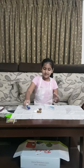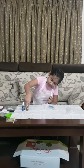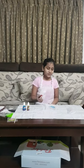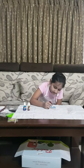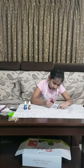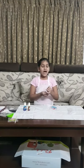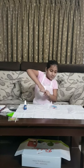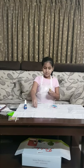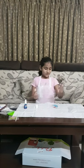Now I am going to choose red and I am going to put it over here at the wings, and some over here. Friends, now this part is also done. And this part of the wing I will do with yellow, and the beak also with yellow.